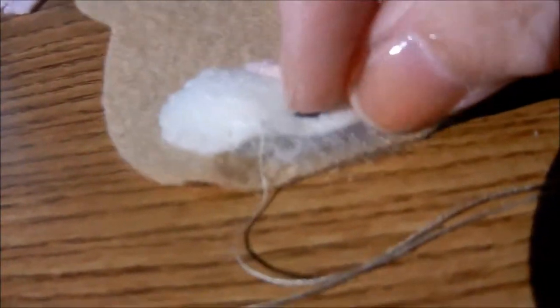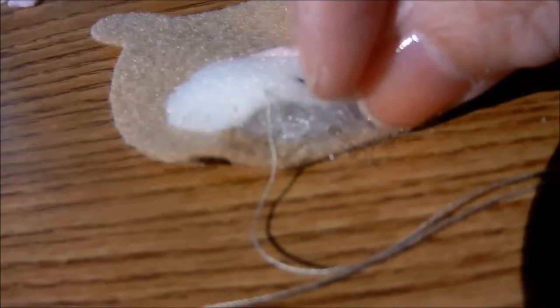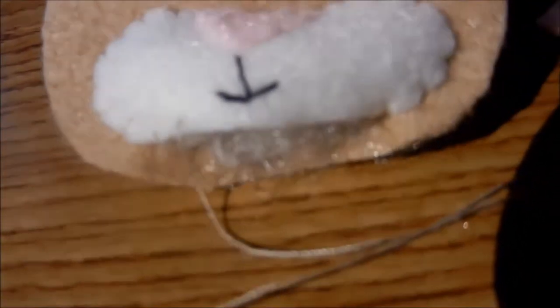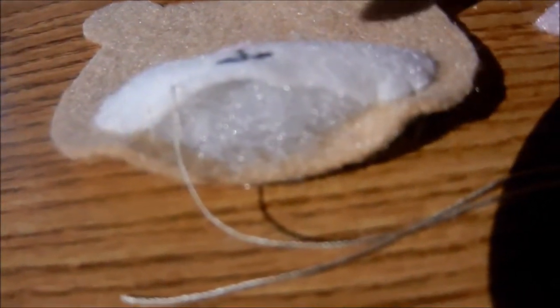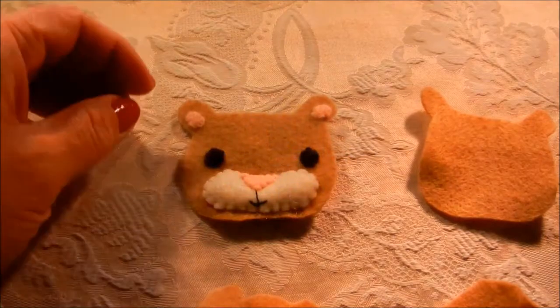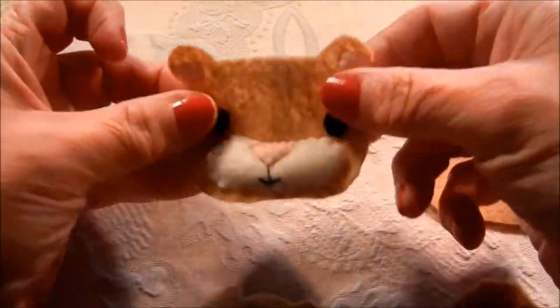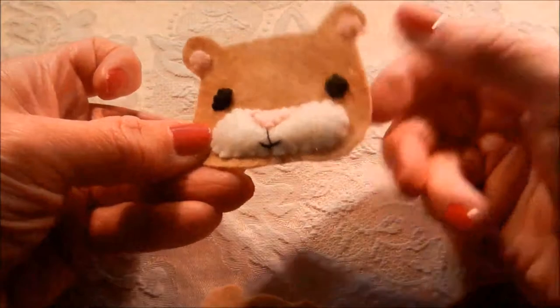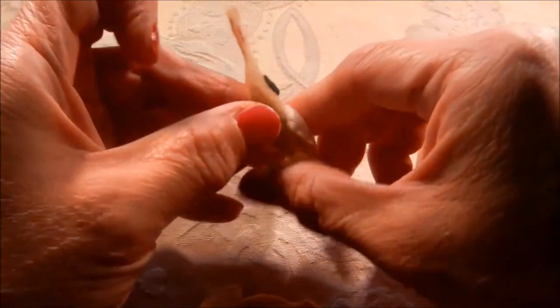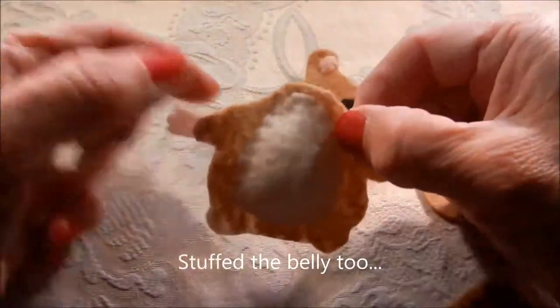Before stuffing the mouth area you need to sew on the mouth — do a little line from the nose and a little mouth. It's a little different from my picture but I like the smallness of it. Then blanket stitch around, stop, stuff it, and sew it shut. I stuffed the face, sewed on little pink circles for the ears, and sewed on the eyes.